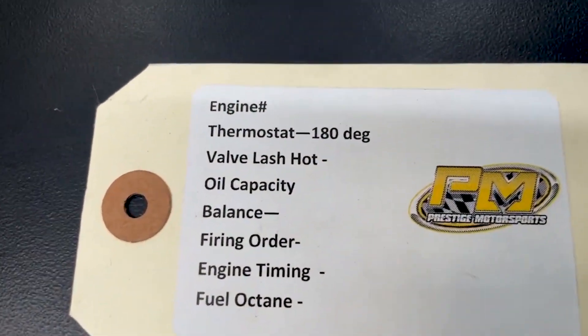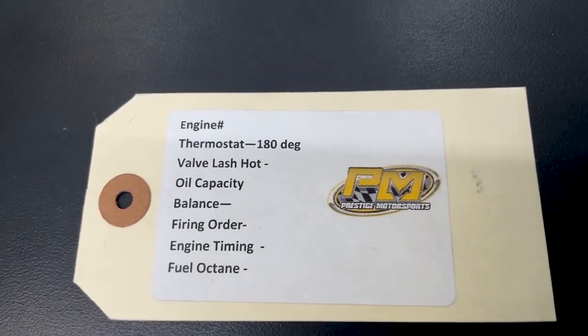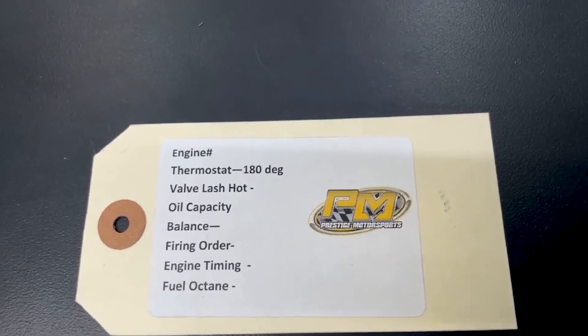This tag here will be on the engine — it will have an engine number and some other specifications. I highly recommend you hold on to that. If you need to know anything, that engine number is the easiest way for us to look you up. Have a great day.